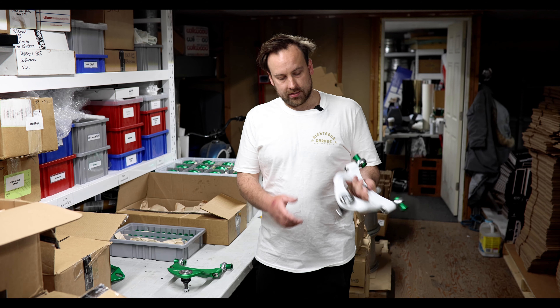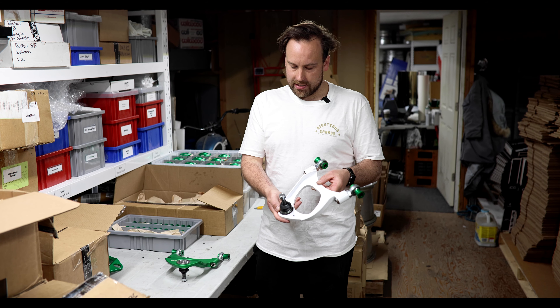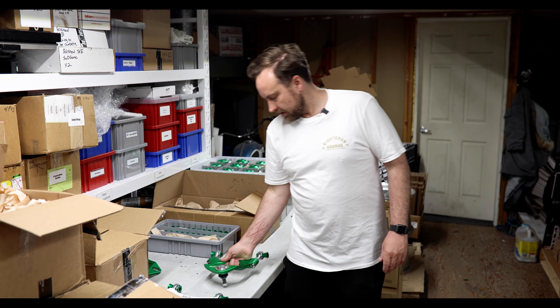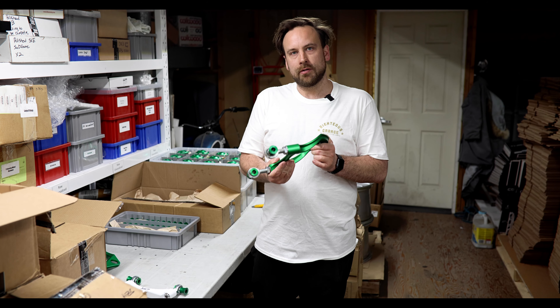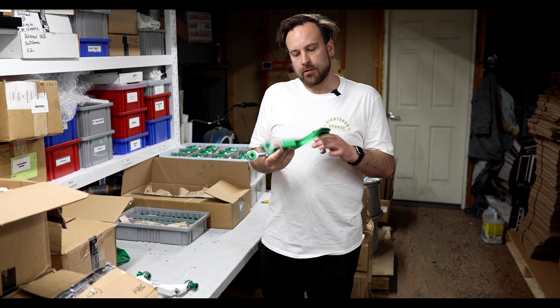This is our previous UCF20 and UCF10 rear upper control arm. It's made of six different pieces welded together — super strong and highly adjustable. But it still isn't anything compared to our new billet one-piece rear upper control arm. Those will be available pretty soon; pre-sale hasn't quite started yet, but you'll want it.